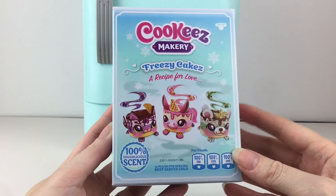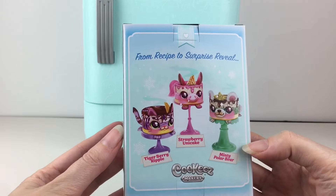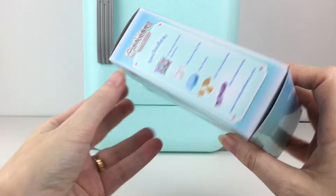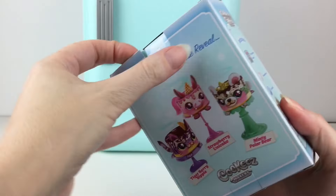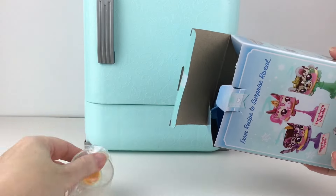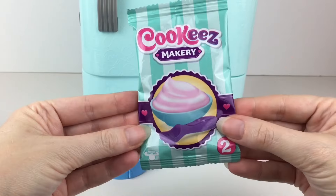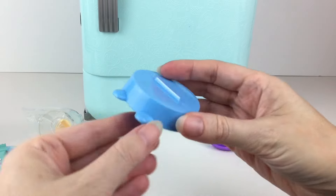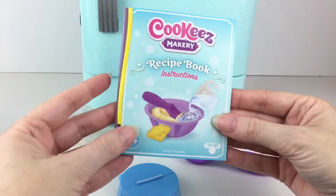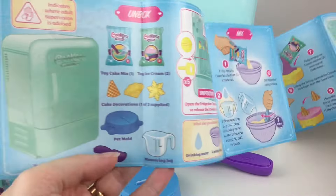Inside is our ingredients box, which says 'a recipe for love' with our little cuties. I can already smell something scented — it smells good. It shows you everything it comes with. Inside we have our toy dough packets, our ice cream packet, our little animal mold, the measuring cup and accessory, the ice cream scoop, and our recipe instruction booklet which has a lot of great pictures.